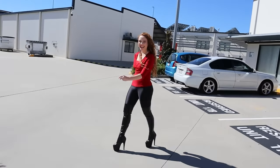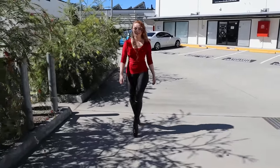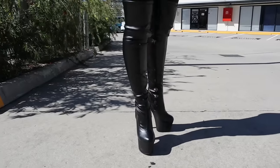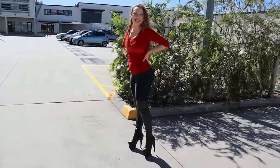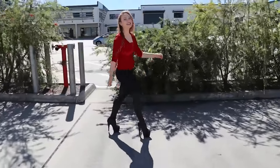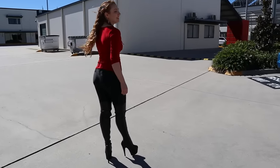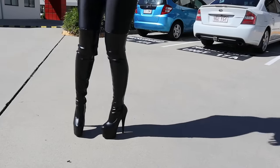They're so easy to walk in, oh my goodness. I was a bit nervous trying on the extra inch in height but there's no difference when you're walking in them at all — it's really great, and they sit nicely on the legs.